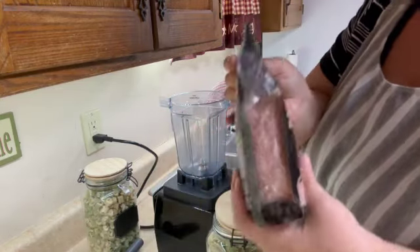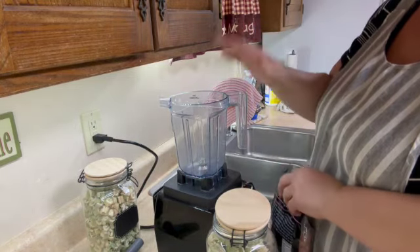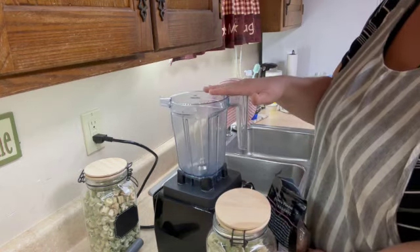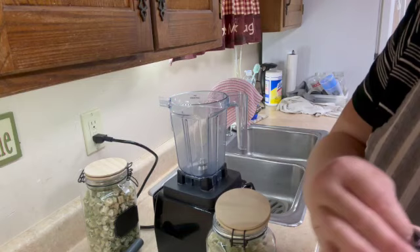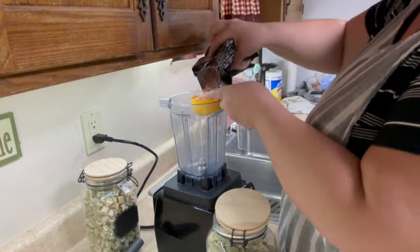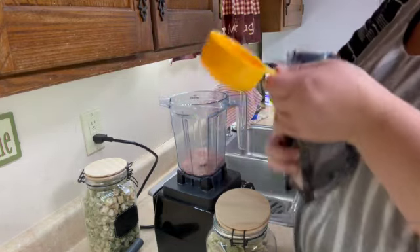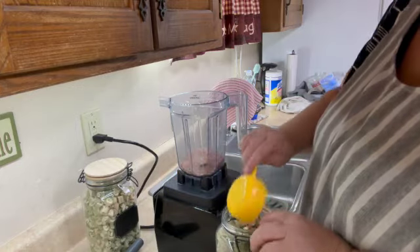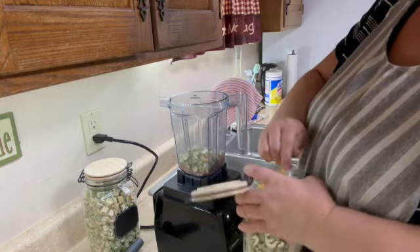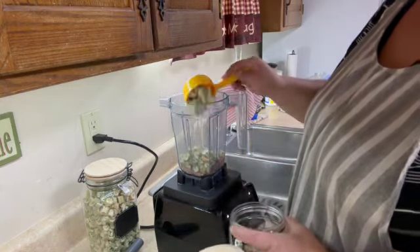So we're going to open this up. This is my dry blend pitcher and I'm going to put in, I think, a half a cup of salt, and then I'm going to put in at least three times as much of the celery — maybe four times, because it really does break down.